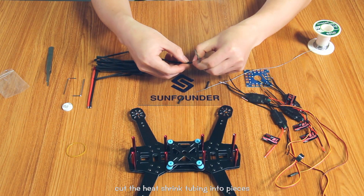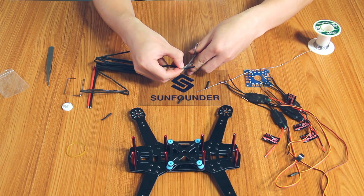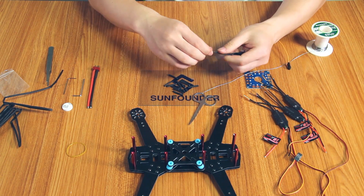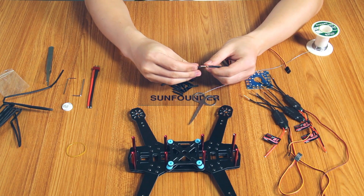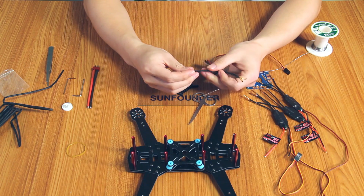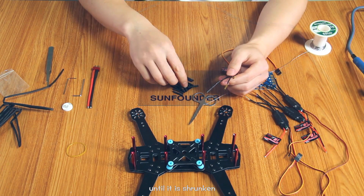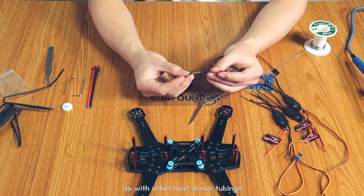Cut the heat-shrink tubing into pieces, each one with a length matching the banana plug female bullet. Cover the banana plug female bullet with the heat-shrink tubing. Get the electronic soldering iron close to the heat-shrink tubing and rotate it for several times until it is shrunk. Do the other heat-shrink tubes in the same way.